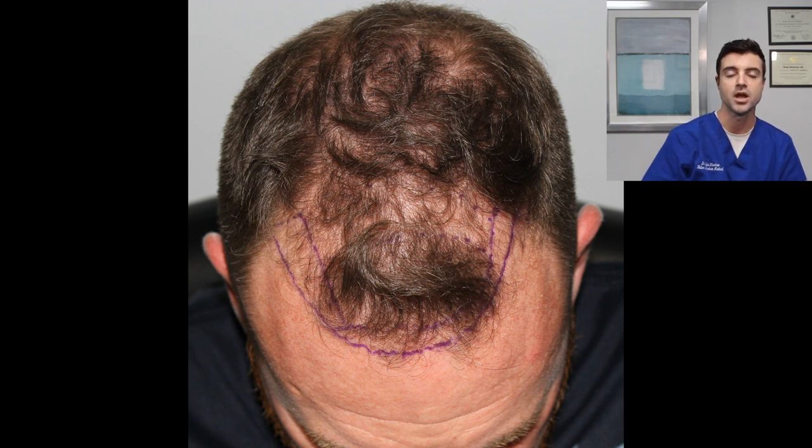So what I told this patient was, my recommendation would be to do a big strip procedure. Let's go in, trim up that tuft, knock out the entire frontal half of the scalp — you'll be in good shape. 2,500 to 3,000 grafts — this is what I would recommend.